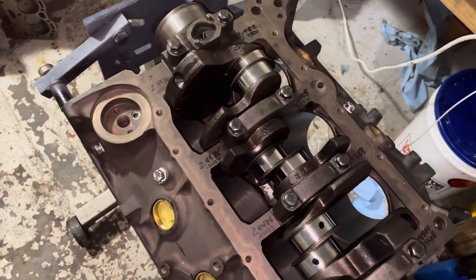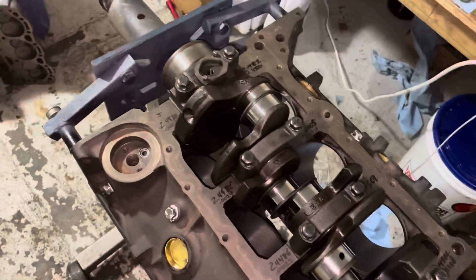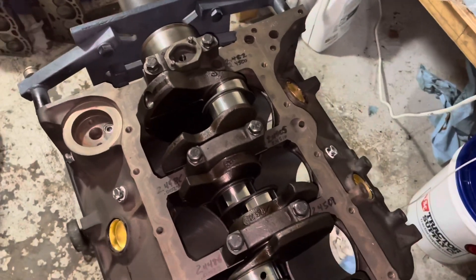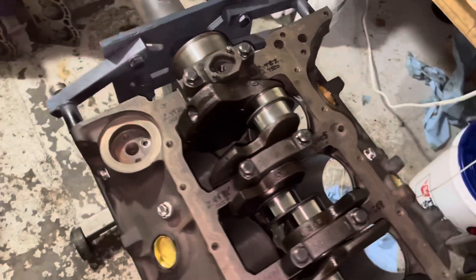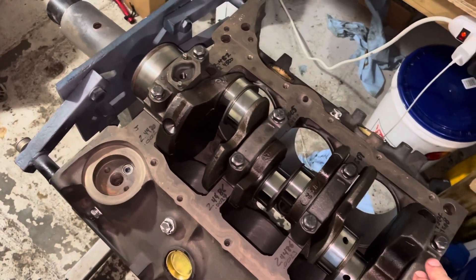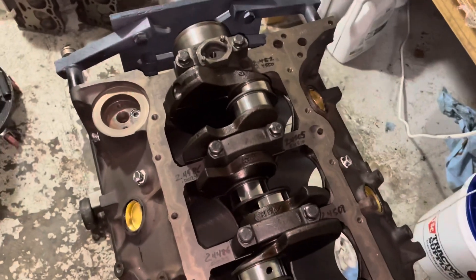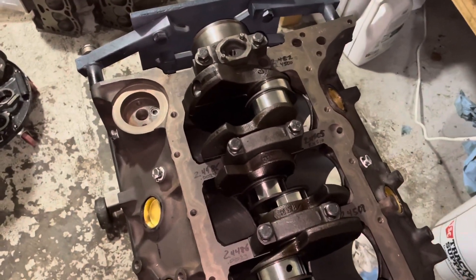Actually, I'd save my customer about two hundred dollars, because it costs about two hundred dollars to have a crankshaft turned — and I'm going to have to buy bearings anyway. So I wanted to save this crank, and in order to do so, I had to buy bearings that were one thousandth of an inch undersized.